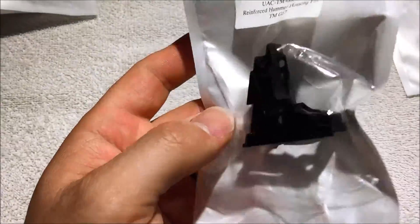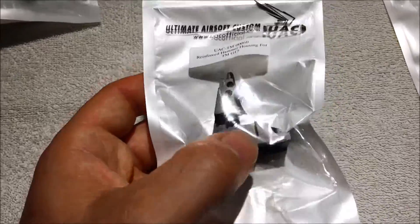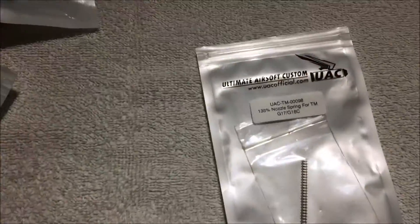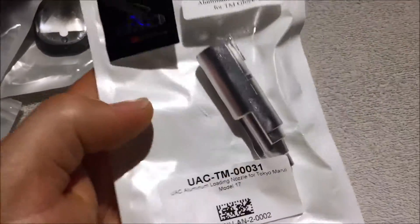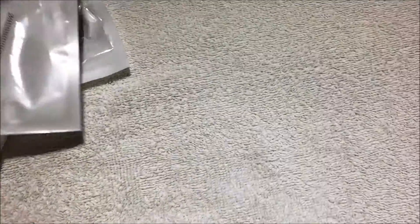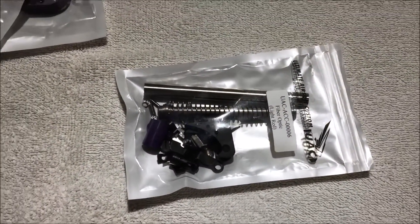This is the reinforced aluminium hammer housing — well liked by people who know more than me. The tolerance of manufacturing is much tighter than the Tokyo Marui one. And last but not least we have the 135% nozzle spring. You need this because the weight of the nozzle and the snug fit of the piston means that when it jams in the bucking, the standard spring may not pull it back into place — and it won't, because I've tried it. This thing works perfectly.